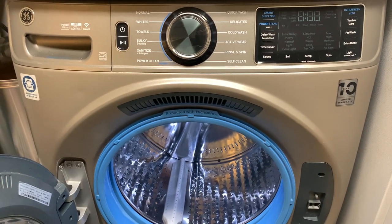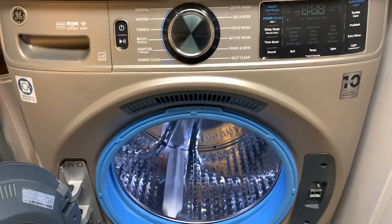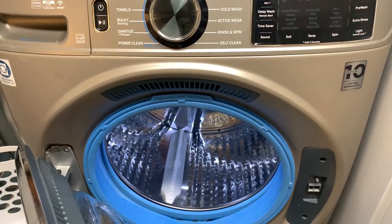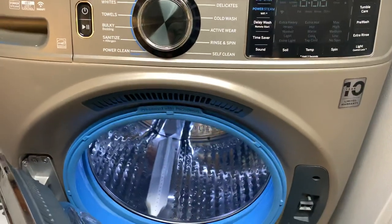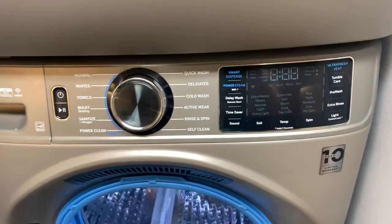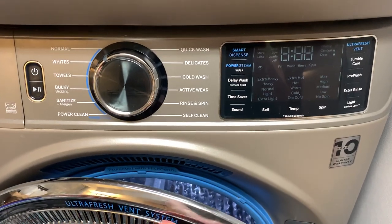This is Nancy with Fix This House and this is my GE Ultra Fresh washer model 650. I just unloaded the laundry from here and put it into the dryer and I want to show you what happens with the venting option right here when you close the door the first time after you unload the washing machine.